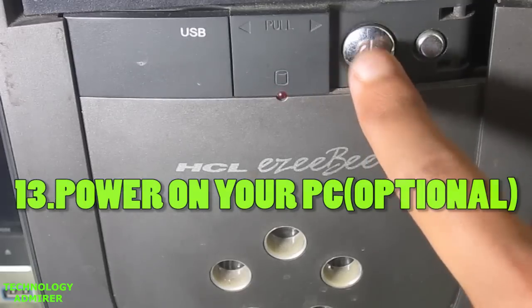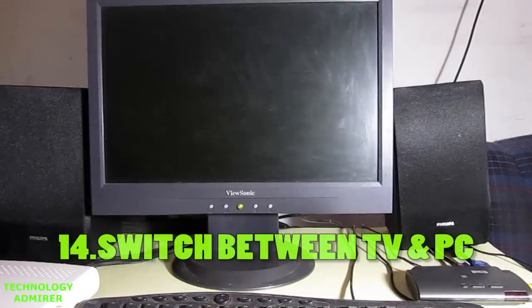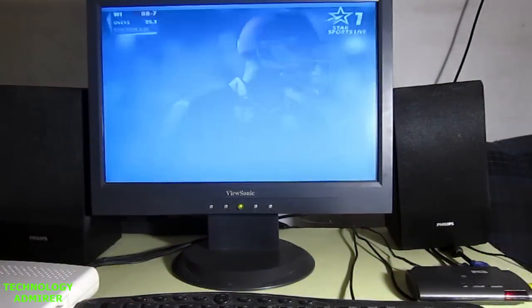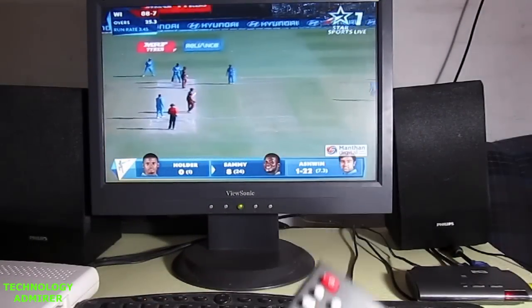To use the PC, turn the PC on. To switch to PC from the TV, all you have to do is turn off the TV tuner card. As soon as you turn off the TV tuner card you will see your desktop. To turn the TV back on, simply turn on the TV tuner card again.